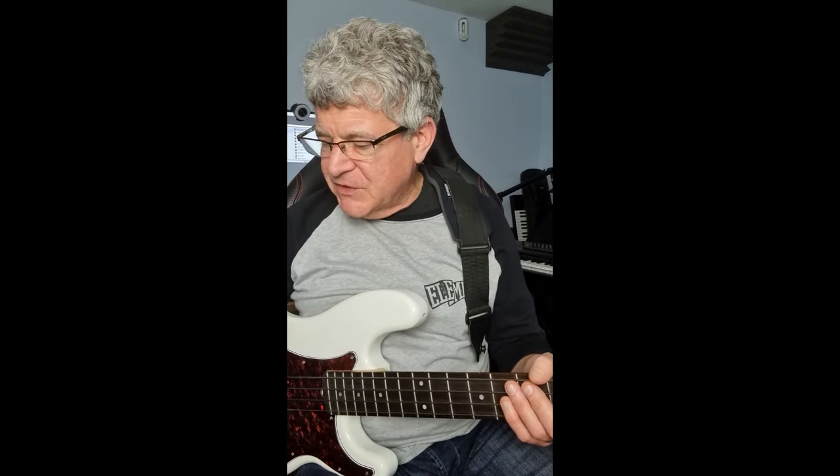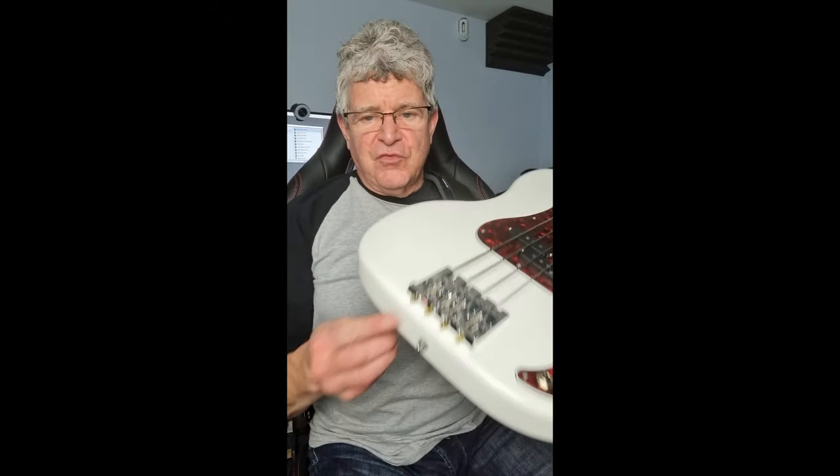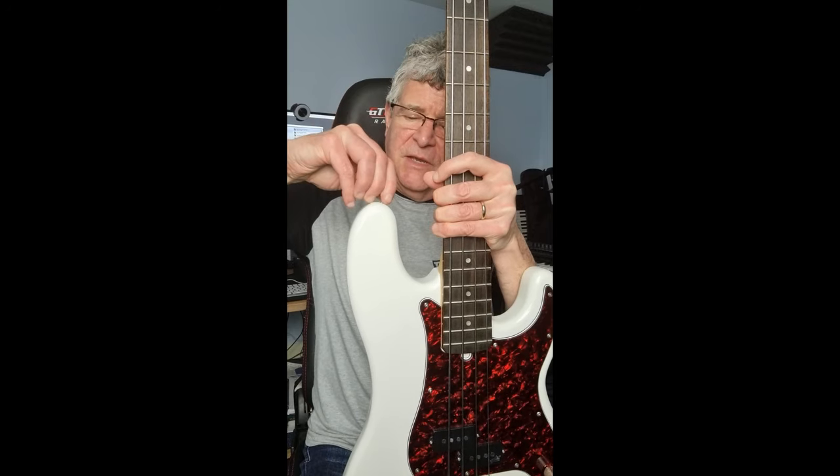I'm going to do a quick product review today for a strap lock system by a company called LOXX — L-O-X-X. These are really cool strap lock systems. I've already put one screw in the bottom here, and I'm just going to install this on my P-Bass today.